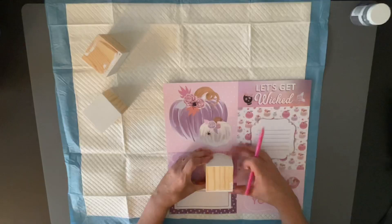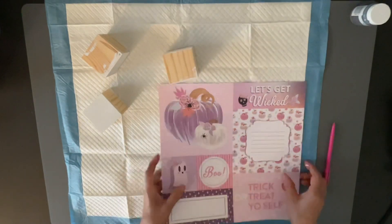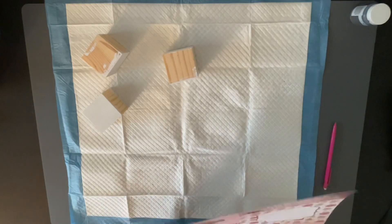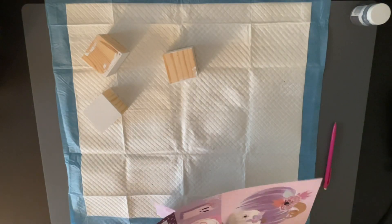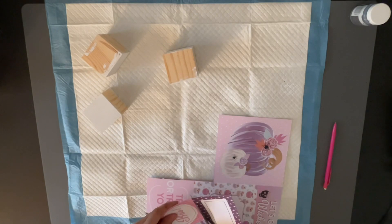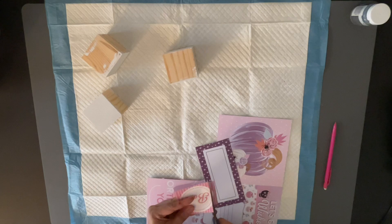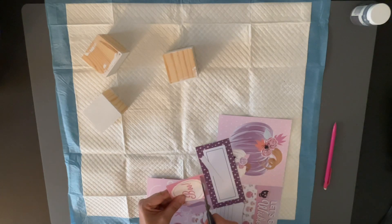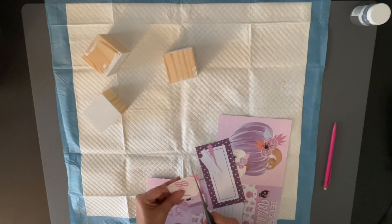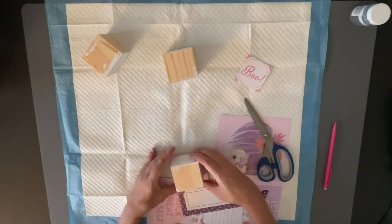So once those are all done, I'm going to take my scrapbook paper. I had this one piece that said boo and I wanted to put that on the cube because each cube is going to have a little thing. So the first cube I did, I did ghosts on the four sides, different patterns of ghosts from the paper pad. And then the other one I did spiders, and then the other one I did was the pumpkins. These are such pretty colors and I love to do something different than your ordinary orange and black.